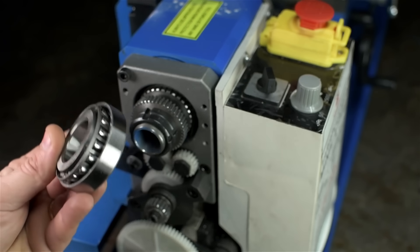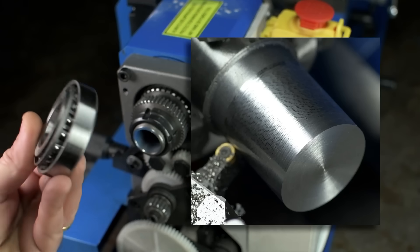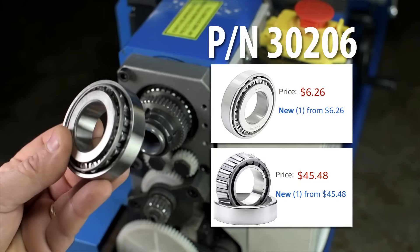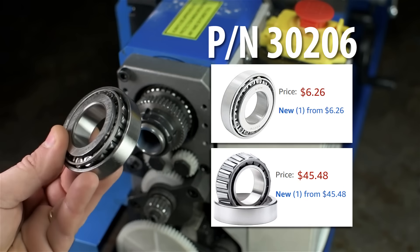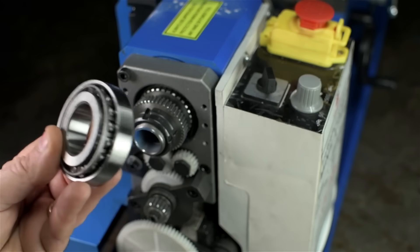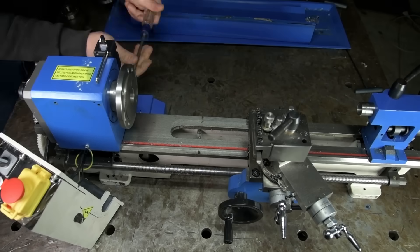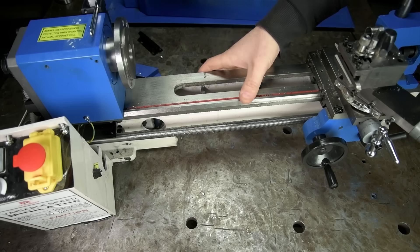Since no respectable lathe would dare go out in public with ball bearings, I thought I'd change them out. It's very likely that the ball bearings in the spindle have something to do with the chatter we were seeing in the cuts in the first video. This is hopefully a very simple and inexpensive upgrade. You can get these on Amazon for less than ten bucks each — it needs two. Even low-quality tapered roller bearings are probably worlds better than the ball bearings in there, but we'll see.